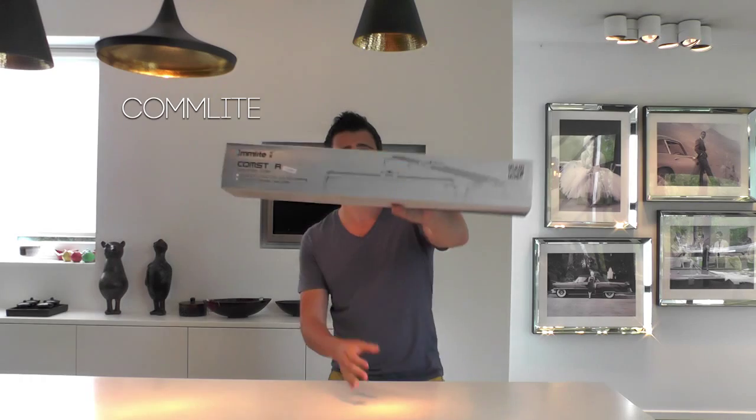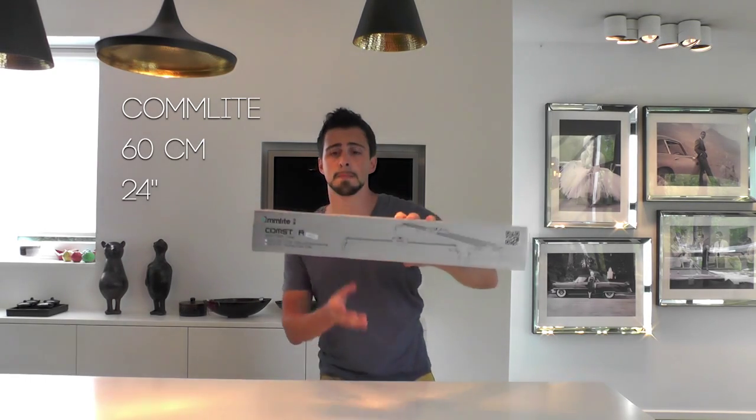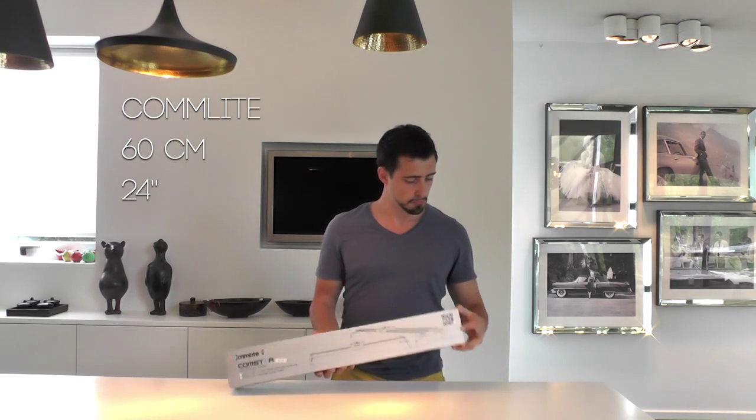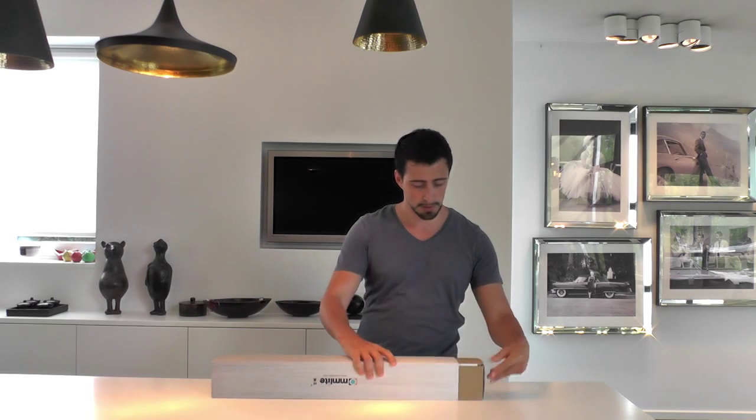So as you can see, this is the Comlite 60cm, 24 inch. And I must say the packaging looks pretty decent. So let's get to it.